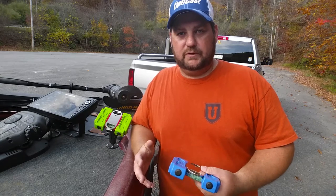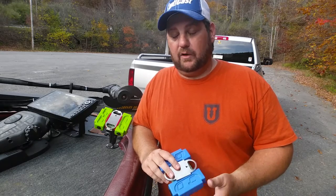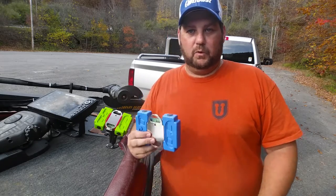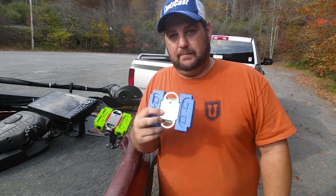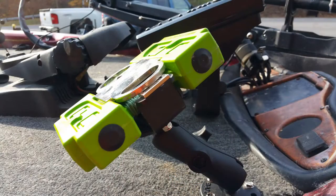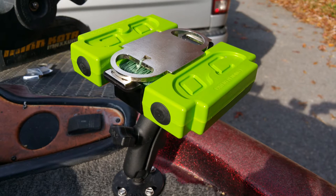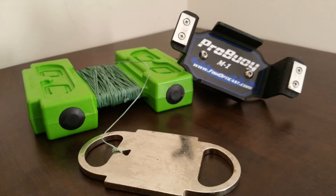I've used the OptiCast Pro Buoy System for a couple weeks now and so far I love it. But there's more to the Pro Buoy System than the buoy itself. The entire system is made up of a ram mount stand, a double magnet M1 base, a Pro Buoy, a standard DD weight, and an elastic strap for rough water.